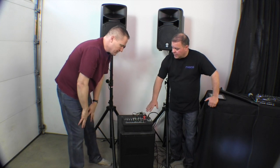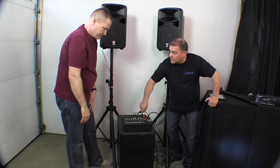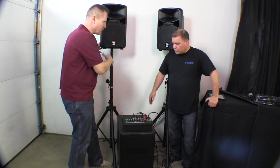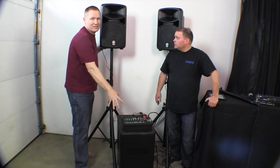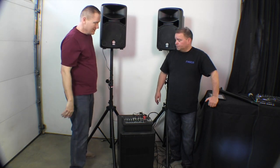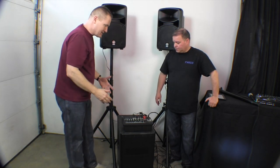No XLR out — all quarter-inch, also for the speakers it looks like. Because this has the amplifier built in, it's sending just traditional speaker wire. These are not powered unless you snap that little power head in here. It's a nice sounding little system.